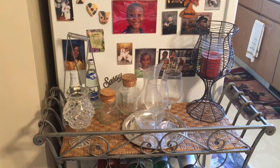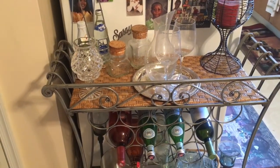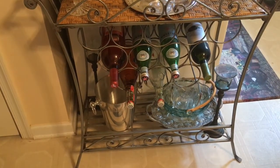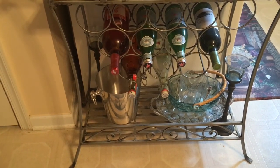Here is the wine rack that I purchased from a seller off of Craigslist about a year ago. I purchased this wine rack for $20, brought it home, cleaned it up, and then placed a bunch of my Goodwill finds on it and placed it in my kitchen.